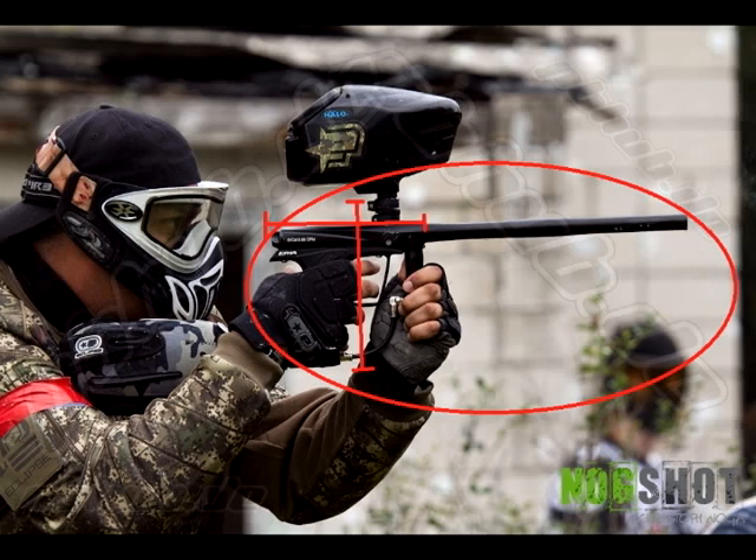So when you're looking at this gun, what you're first going to notice is this thing is tiny. Look how small it is in this guy's hands — it is just one small gun.